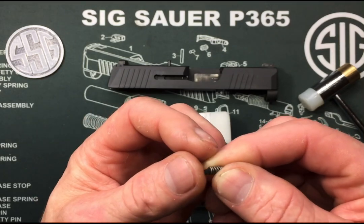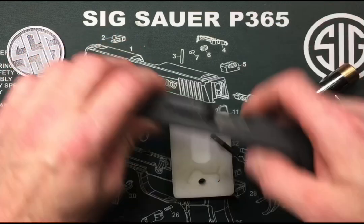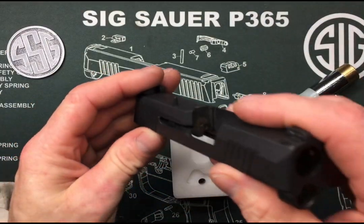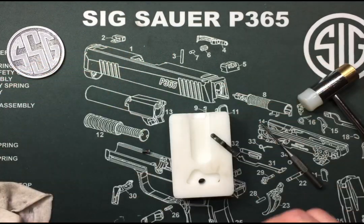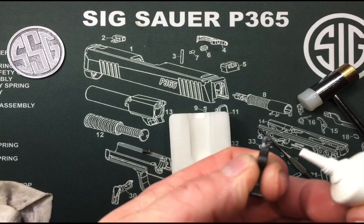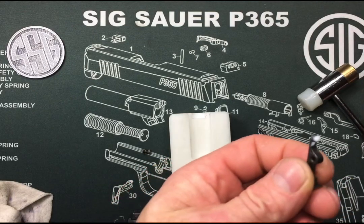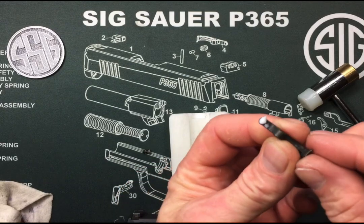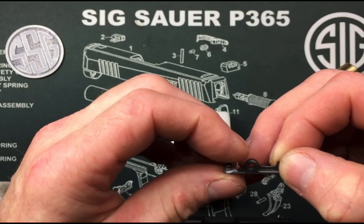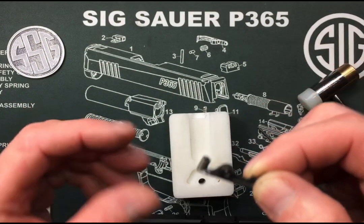When putting this back together, it's a good idea first to make sure you clean all the carbon out of here. Clean it all up — this is a good time to get all inside there. Then I like to take some grease and put a dot right on the extractor where that spring is gonna go. It's gonna help hold everything in place while I put this back in. Stick the extractor right to it, just like that, then put the buffer in there.